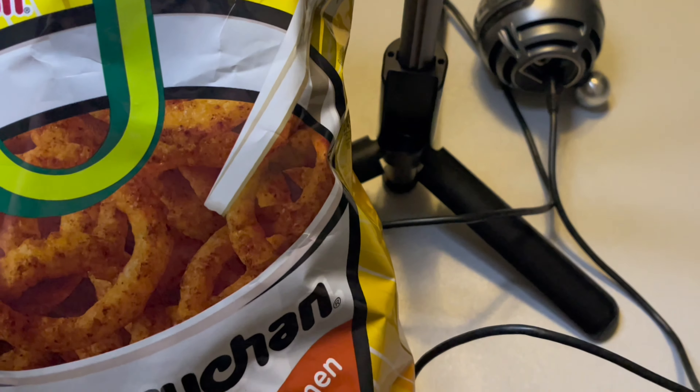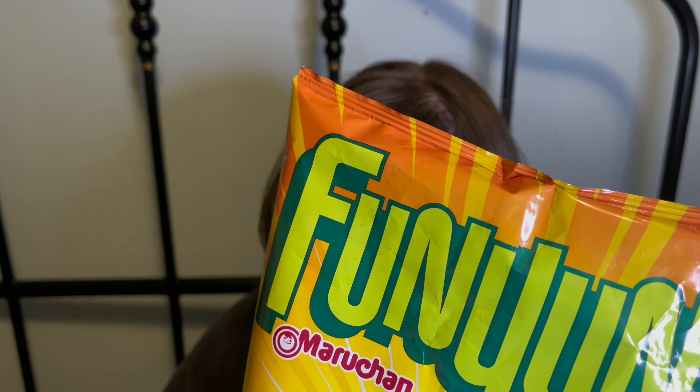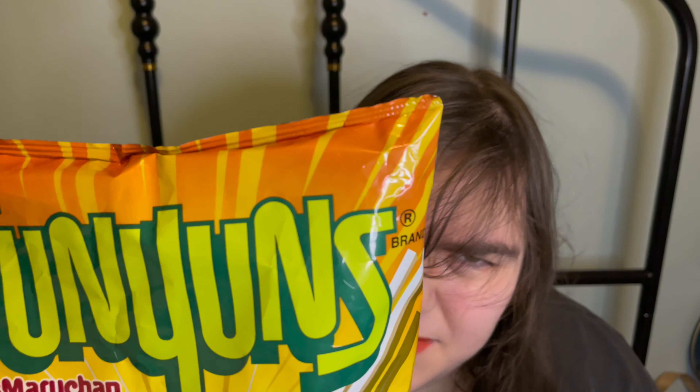Right here we have Funyun ramen flavor. These are ramen flavored Funyuns, which are like onion rings. I don't think I've really had Funyuns. I don't know if I've ever had them — maybe when I was real little?